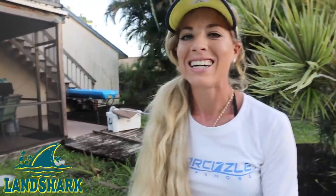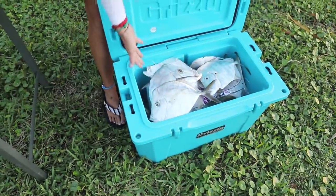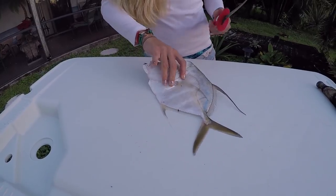We got quite a few lookdowns, also known as moonfish, in the Grizzly cooler. We're going to go home now, fillet them up and cook them. Nice Land Shark Lager for a long day of fishing — I'm very tired, but well worth it because we're going to have delicious lookdown for dinner. We got a total of 10 of them. The other day we caught a bunch as well and kept them on ice in the Grizzly — they're just as fresh as the day I caught them.